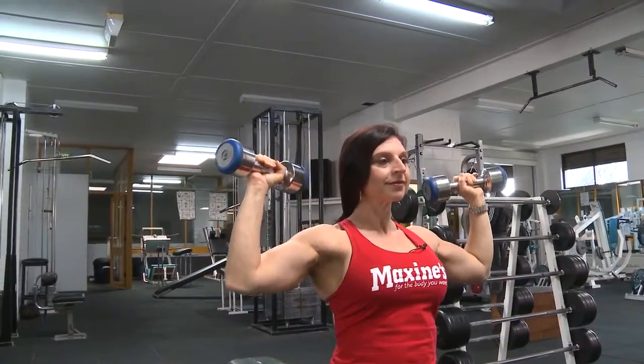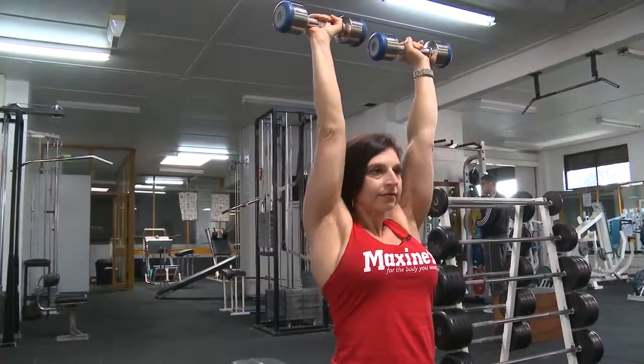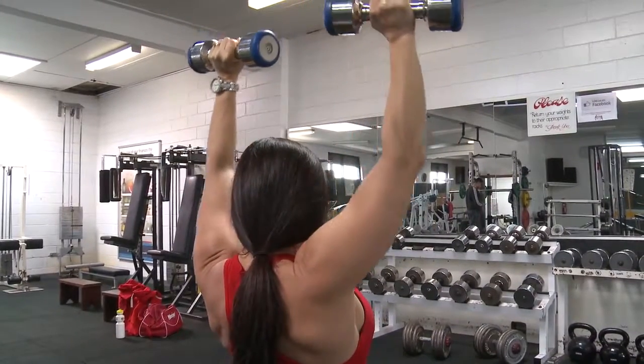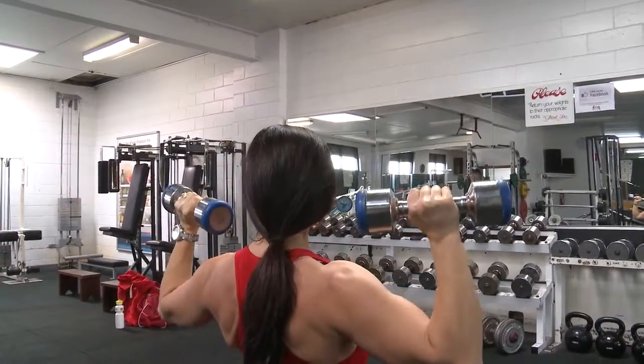We're using single dumbbells so you can isolate each side individually — one side might be stronger than the other — and you can target them separately while working with the same weight that you can progress over time.